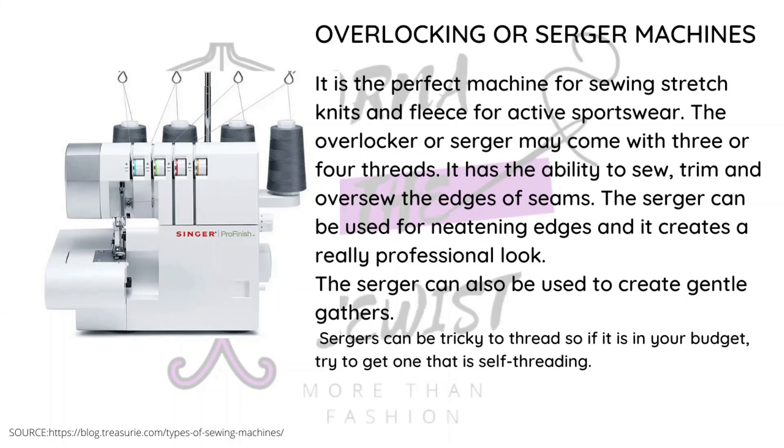Lastly there is the overlock, also called the serger — the name depends on the country you're from. These are basically for neatening your edges and are very good for sewing stretch fabric, also called knit fabrics. For domestic use, this machine works well, though there are industrial machines that handle stretch fabrics even better. This machine tends to have three or four threads, and there is both a mechanical version and an industrial version.